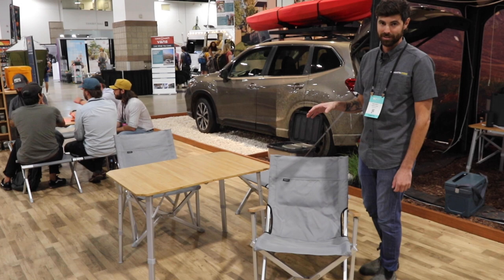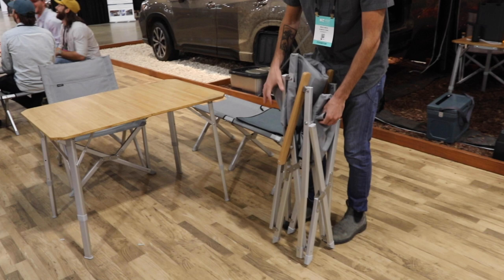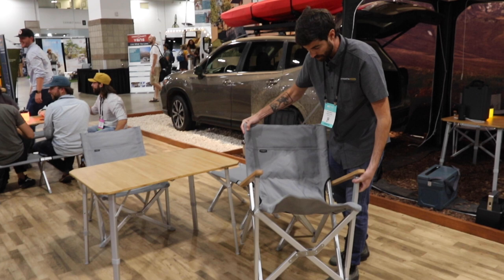Hey guys, I'm Reid from Dometic telling you about the Dometic Go furniture. First up is the chair. We wanted to make a chair that was packable in your car, but most importantly, comfortable.